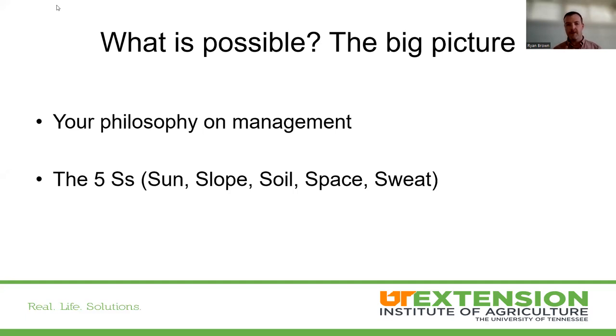What is possible? There are two main points: your philosophy on management, and the five S's — sun, slope, soil, space, and sweat. Your philosophy on management is by far the biggest one. If you're okay with not having fruit every so often, that's fine. If you want fruit every single year, your management is going to be a lot more stringent — comparable to a commercial operation on a small scale, though our livelihood isn't relying on it.